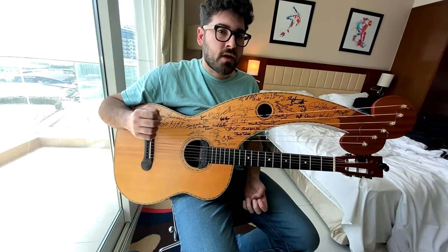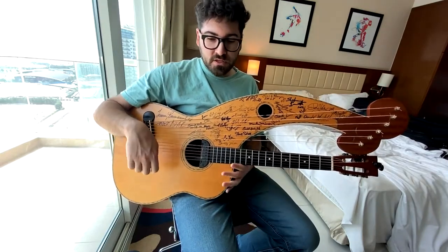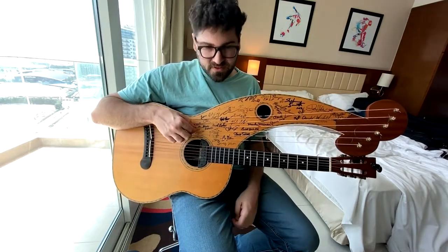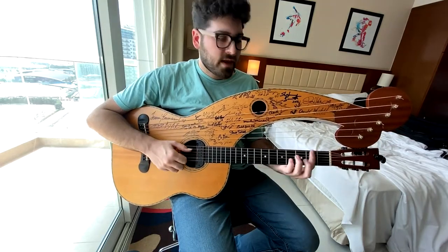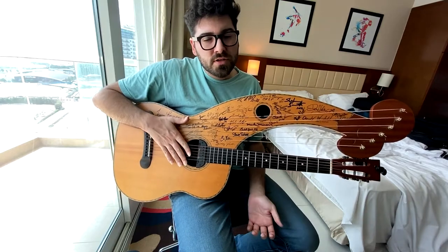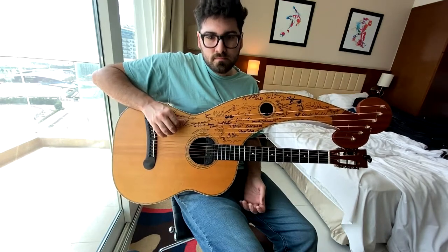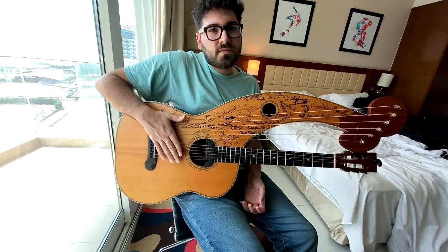We're about to talk about right-hand string stopping. This is a technique used a lot by Michael Hedges, especially in his harp guitar compositions as well as his regular six-string compositions. If I'm going to play a B going to a C, it doesn't really work — because these two notes aren't really agreeing with each other. So in order to get the desired effect of switching between B minor and C, you've got to mute the strings. There are a lot of different ways to go about this. You can use your palm, just like you palm mute here. You have to be kind of strategic with it, though.